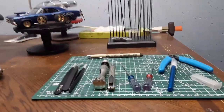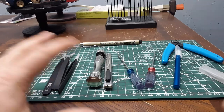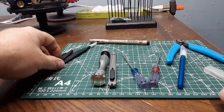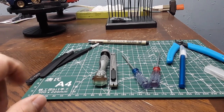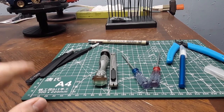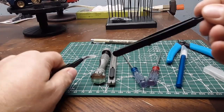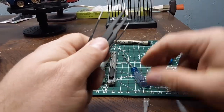Everything here came in a kit and it's all written in hieroglyphics, so I have no idea what some of the stuff is. You guys can help me — some of the stuff I have questions about, you guys can answer me and tell me what they are. Got three different tweezers.